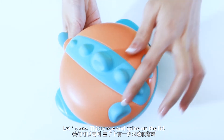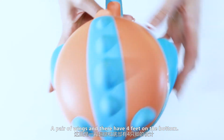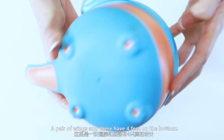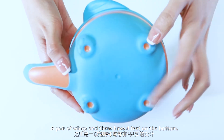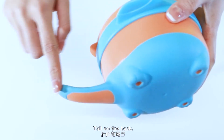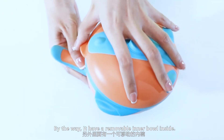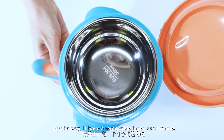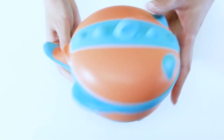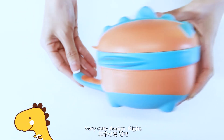This is the eye and spine on the lid. A pair of rings. And they have four feet on the bottom. Tail on the back. By the way, it has a removable inner ball inside. This is a dinosaur shape — very cute design, right?